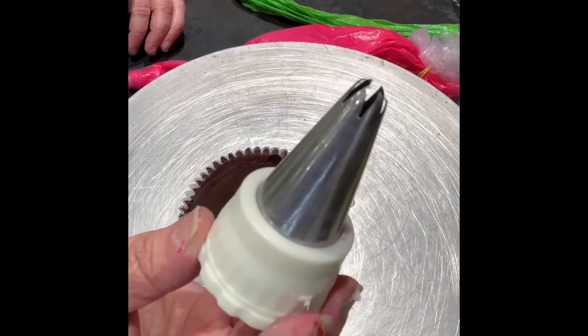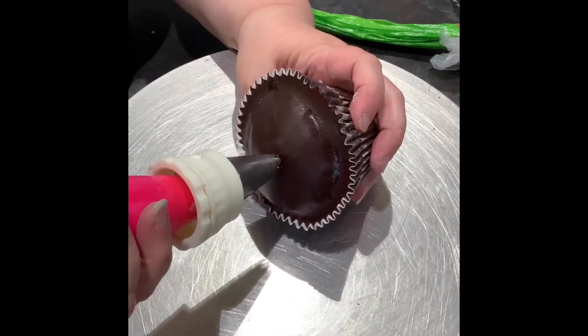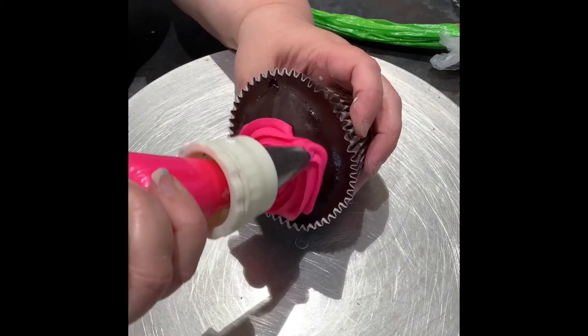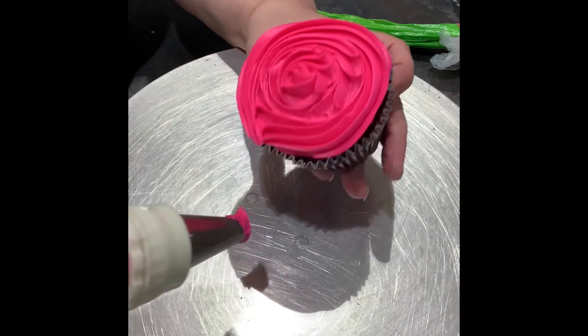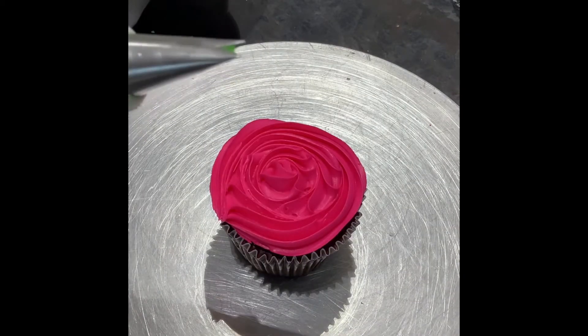Today we're working on a rose swirl. You can use a 1M or a 2D tip — it's also a universal coupler, so if you've never tried those, try them. You start in the center and go around to the outside, keeping it flat with no buildup, and that's it. You can use this to cover a cake.